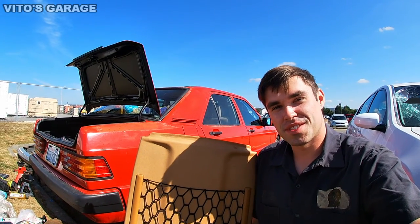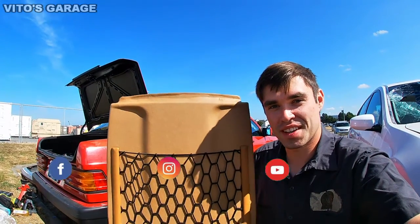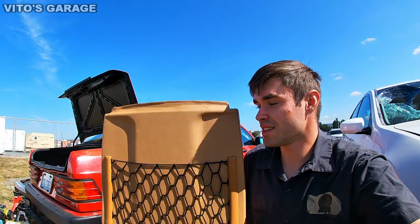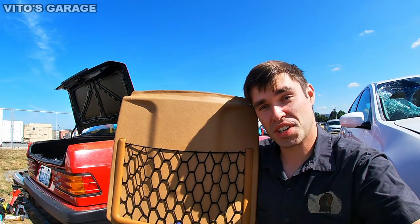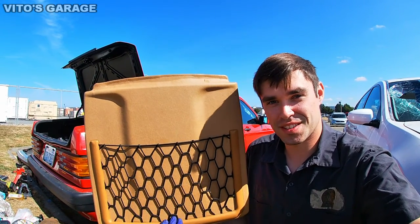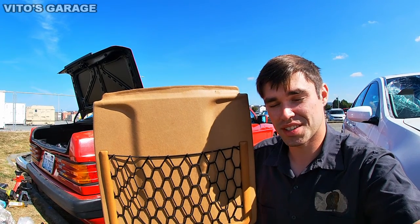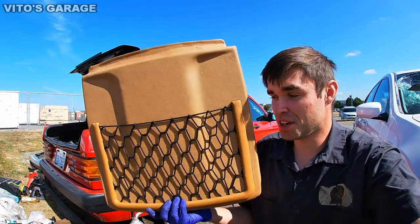Welcome back to Vito's Garage. In today's video, I'm holding the back panel of the front seat. As you can see, it has a nice net and it's not sagging anymore — that's because I fixed it up. This video is about how to fix your sagging net in your classic Mercedes. I see this problem all the time in models including the W201, W124, W126, W123, and so on.